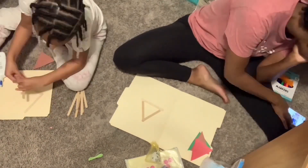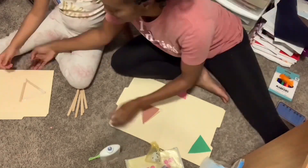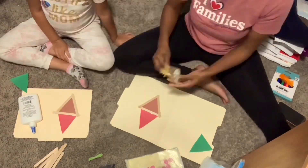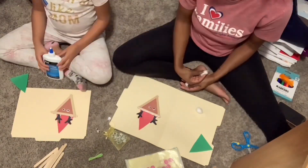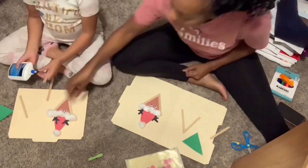Here is Dallas and Amber again with another craft video. This was about a 30-minute craft that we did — it is Pinterest-inspired. We made reindeer and Christmas trees out of popsicle sticks and other accessories.